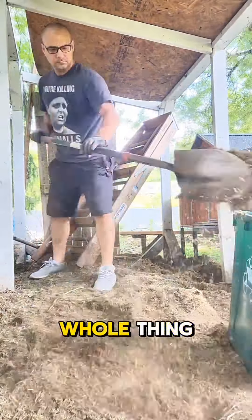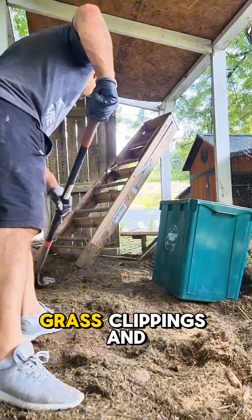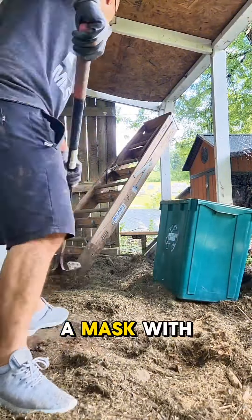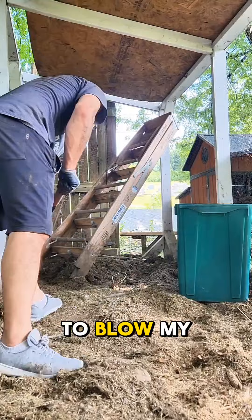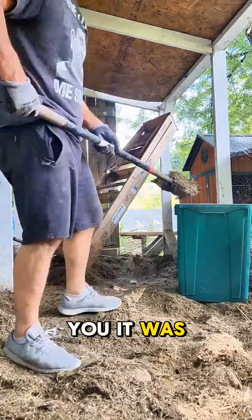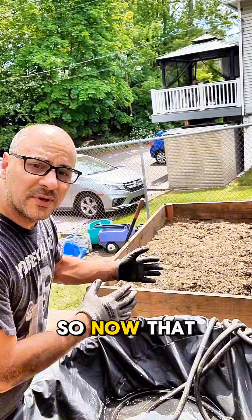This is the least fun part of the whole thing — basically shoveling out chicken poop and all of their grass clippings. I probably should have been wearing a mask with all the stuff flying up in the air. I definitely had to blow my nose after this — it was quite ridiculous. Then here I'm just using that next layer to fill it up.